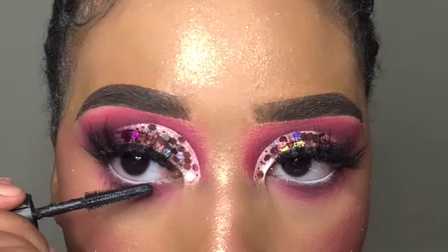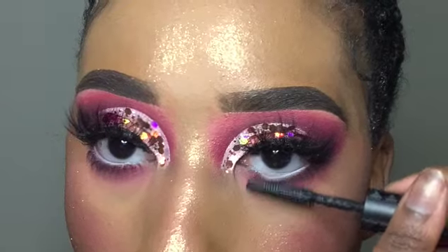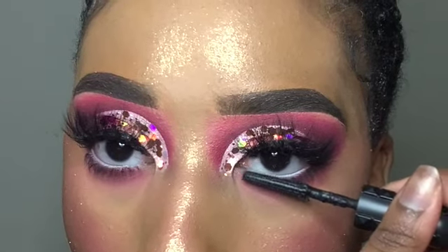Lastly, I'm taking my Bad Gal Bang mascara from Benefit Cosmetics for my lower lashes, just to bring this eye look all together — we cannot live without this mascara! That pretty much completes this eye look. I hope you enjoyed this tutorial. If you did, don't forget to like this video and let me know what you think down in the comments. Thank you so much for watching and I will see you in the next one.